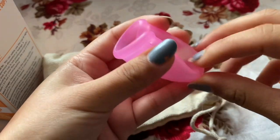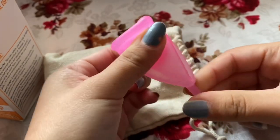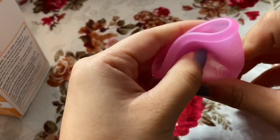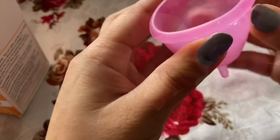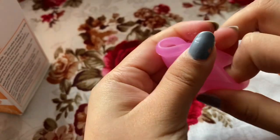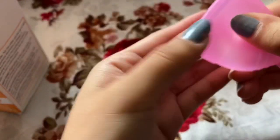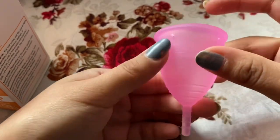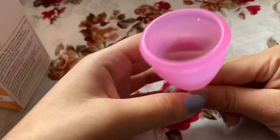There are many ways to fold this and put it inside your vagina. When you put it in, this part remains down there. I've seen many folds — like this one, and then it goes like this, and then you just put it in. When you put it in, it pops open, dips inside, and you pull it down. Be careful when you take it out because it might spill.